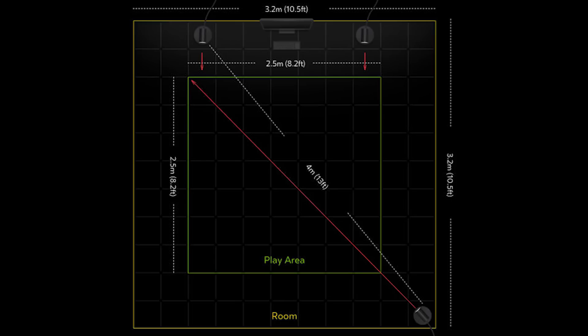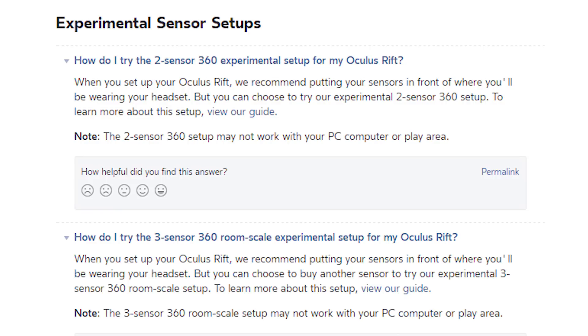Even stranger, these are called experimental sensor setups in the Oculus support center, and the two-sensor and three-sensor 360 setups may not work with your PC or play area. The experimental sensor setup guides are also pretty elaborate, so if you've managed to get this working — or not — I'd love to hear about your experience in the comments below.